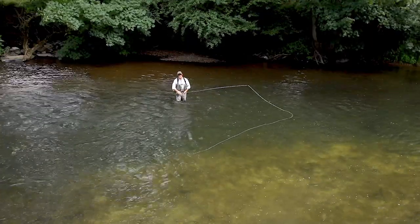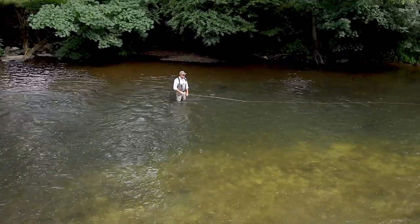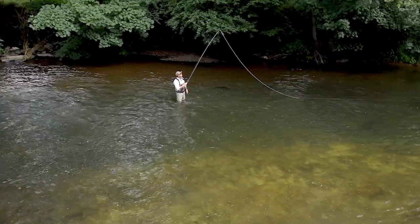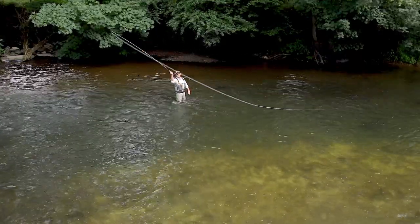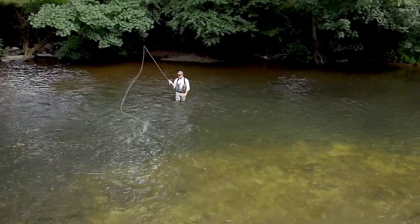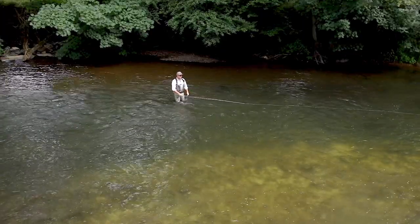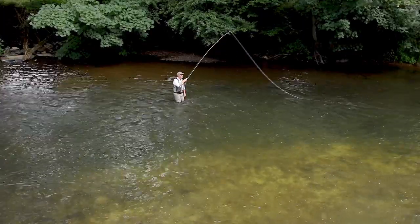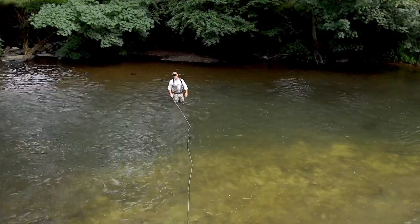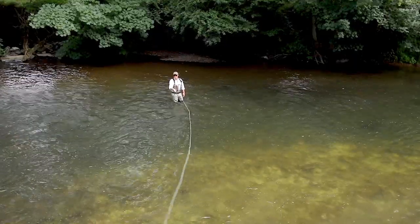If you do that every time, your anchor will land there nice and straight. One of the big mistakes in any spey cast is lifting too high, because if you've gone too high you can't incline — the only way you can go is down. What happens is you get that ugly loop again. We don't want any squiggles or lines in our anchor. We want to lift, scribe, and make our forward delivery.